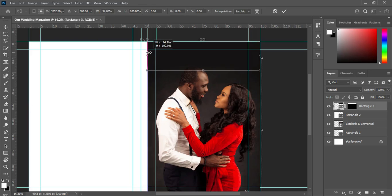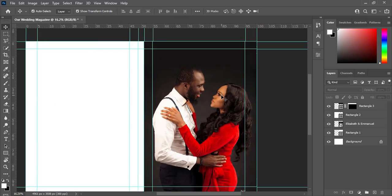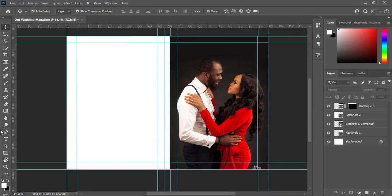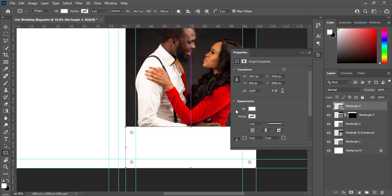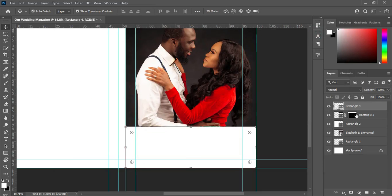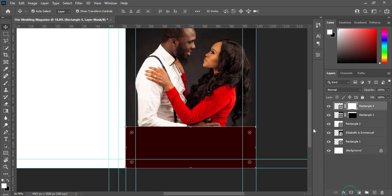Hold down your shift key. That center guideline is for the center page. Now I'm going to draw another rectangle at the bottom here, then stop here. Then apply your layer mask.